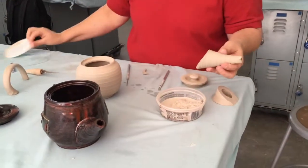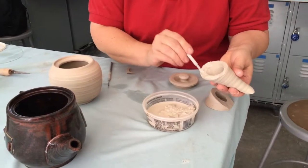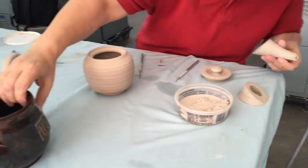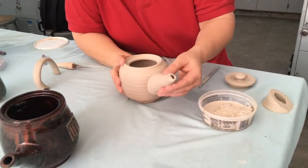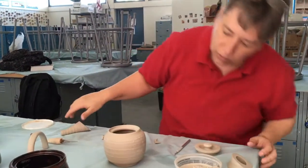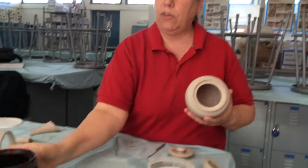I have some slip saved from when I was throwing. I put slip on the spout, get it wet, then pick a spot on the pot — I'm picking a less attractive area since it'll be covered — and touch the spout to the pot and pull away. Where you see in the middle where there's no wet clay, that's the part where we're going to make our holes.